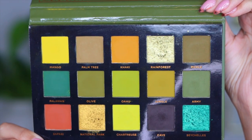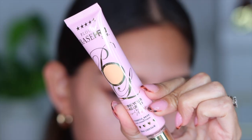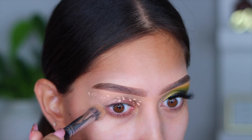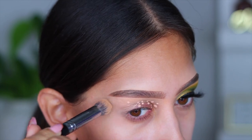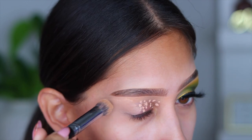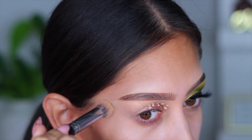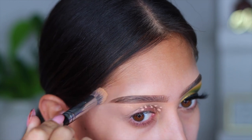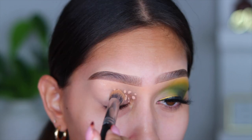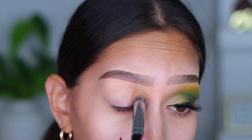Let's get into this super easy fall glam. I'm using the Ace Beauté Tropical Vibes palette. But first, you always need to prime those lids. If you're still using concealer for colorful looks, stop it! Try out the P Louise base — I promise it's going to make a big difference. I apply a few dots to my lid and then go in with a dense brush to pad it out and get a nice, even layer.